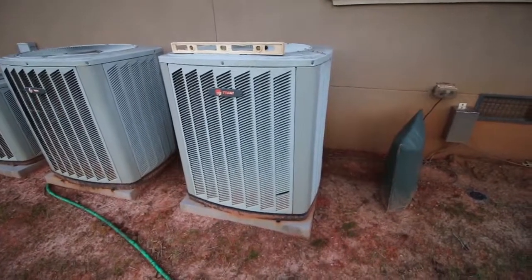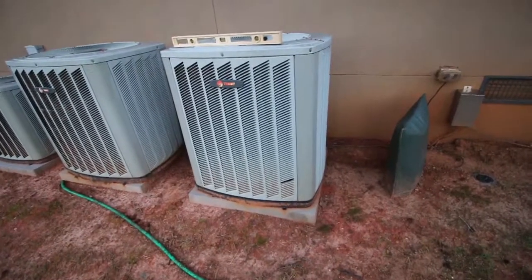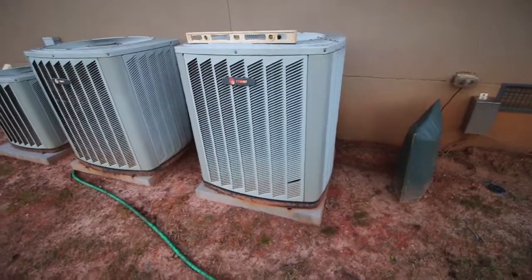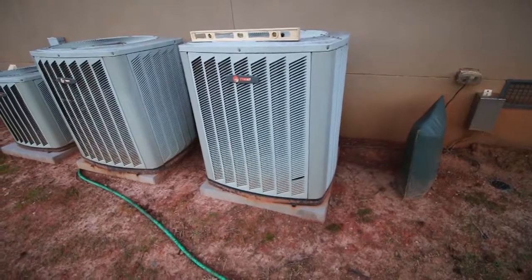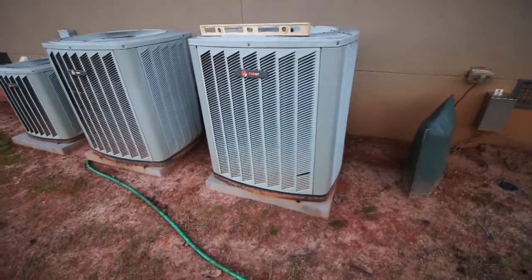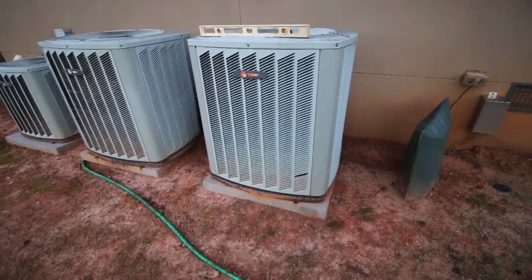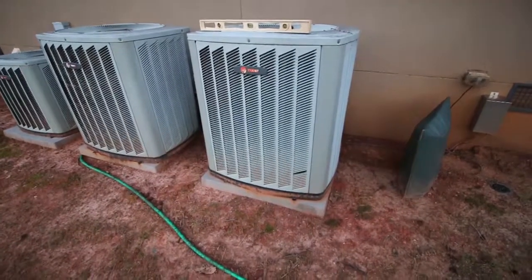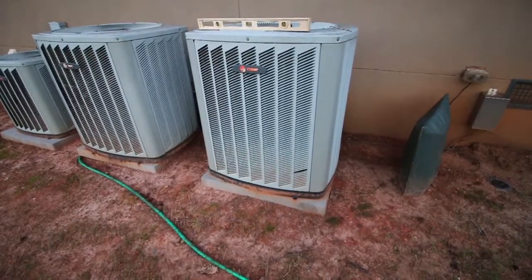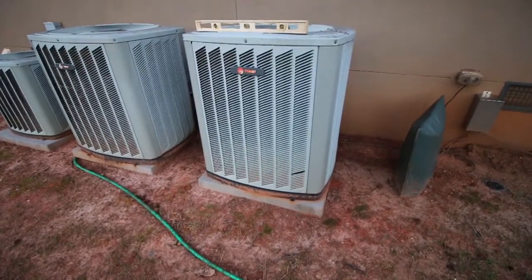When I go inside, I want to make sure that the expansion coil matches this unit — and remember it's a four-ton unit, so we're looking for a matching four-ton expansion coil inside. This is a split system. I hope this video has been helpful. This is Preston Sandlin with Home Inspection Carolina. If you have any questions, please go to homeinspectioncarolina.com or email us, and if we don't know the answer, we'll try to find it for you. Thanks a lot.